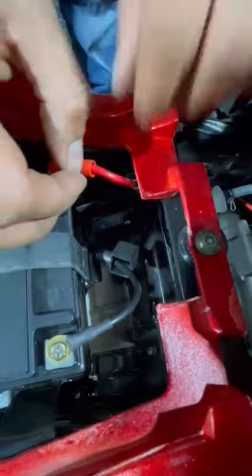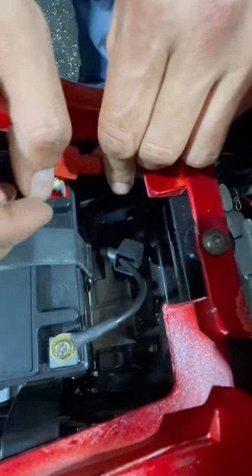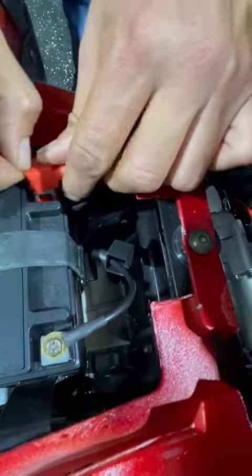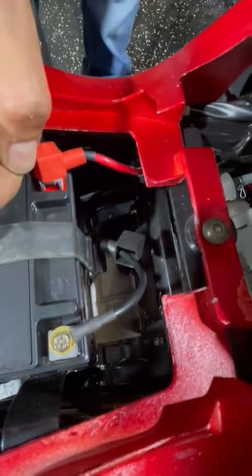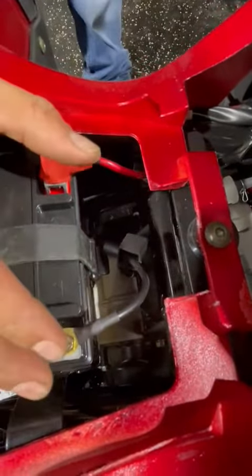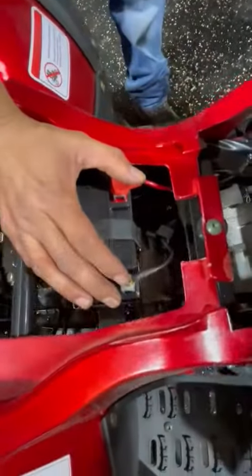If you get lights to the battery, to the bike — if not, if the fuse is looking good and you're still not getting any action out of the battery, check the battery itself. It might be dead.